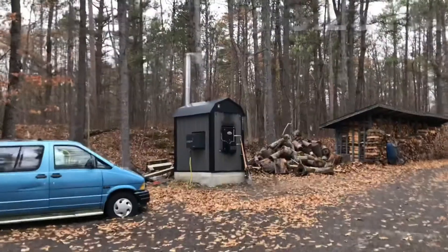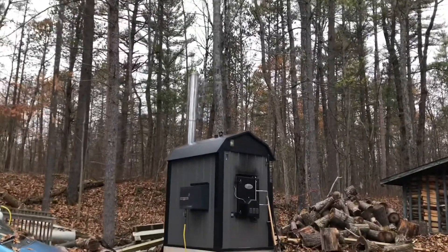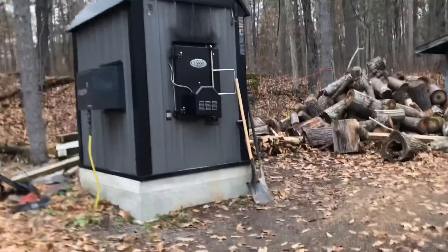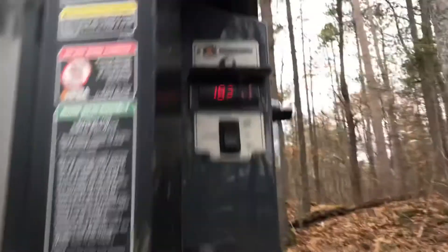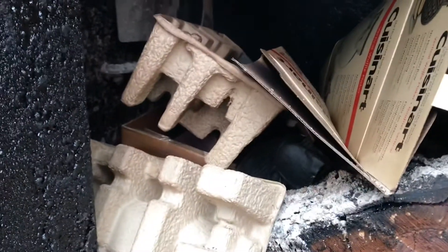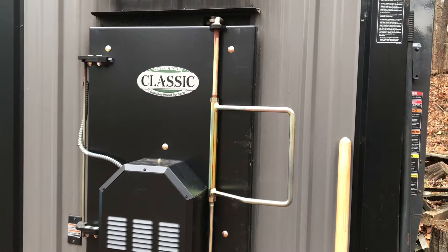53 minutes later and we're at 185 degrees. Let's take a look at that cardboard — a little smoke coming out. The fire cooled right down; check the temperature: 183, dropped down two degrees. The cardboard is completely unburned even though we had a roaring fire going in there when I closed her up.